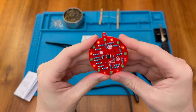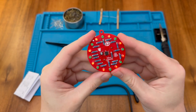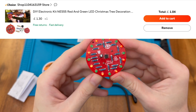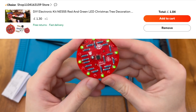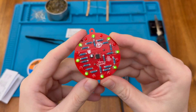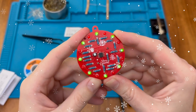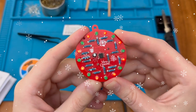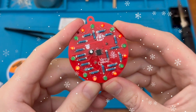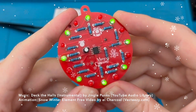I think this is going to look absolutely fabulous on my Christmas tree this year. This is a really nice little Christmas kit. I'll provide a link to the listing on AliExpress from which I purchased this version, but I'm sure you can find it from other sources if you'd prefer. I hope you found this video interesting and I hope to speak to you again soon. Bye-bye.